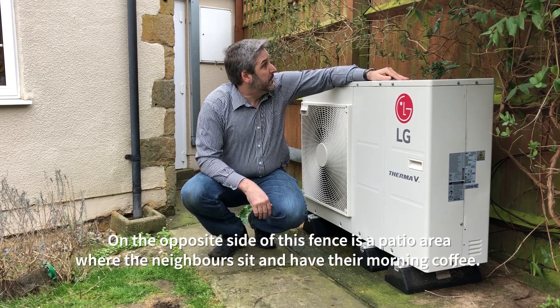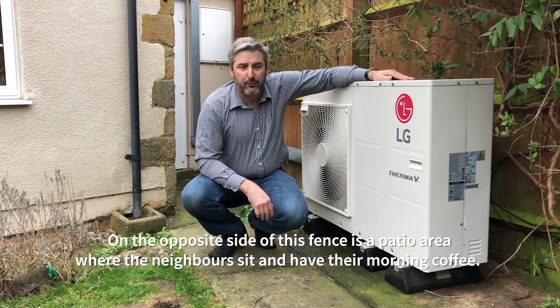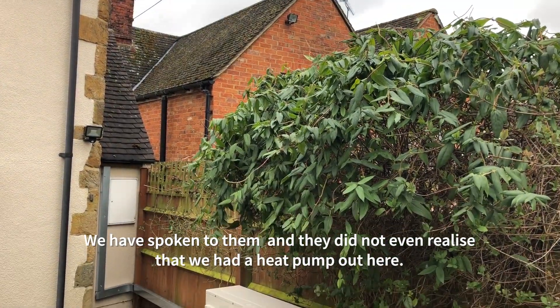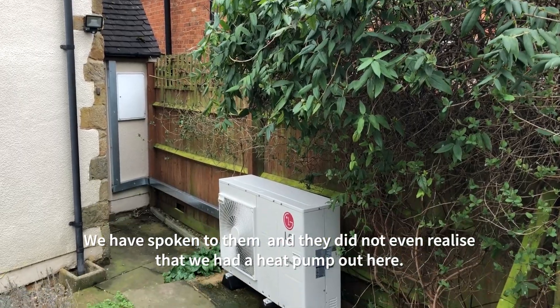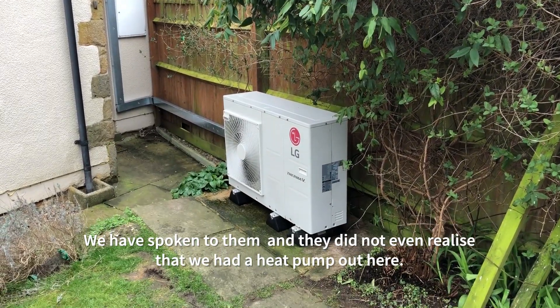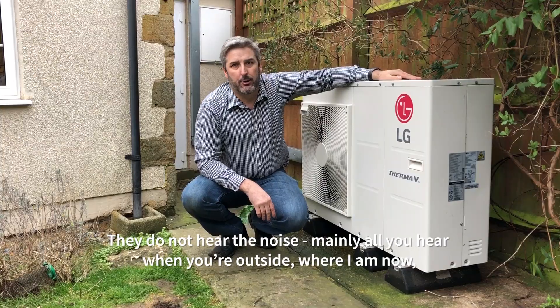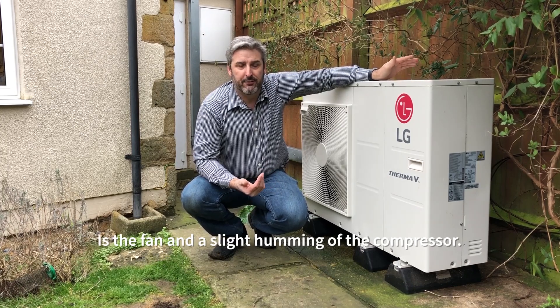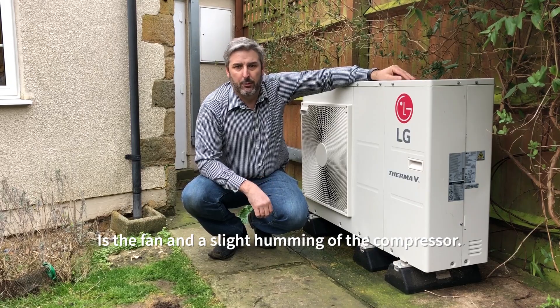On the other side of this fence is a patio area where the neighbours sit and have their morning coffee. We've spoken to them over the last couple of months and in the beginning they did not even realise that we had a heat pump out here — they do not hear the noise. Mainly all you hear when you're outside where I am now is the fan and a slight humming of the compressor.